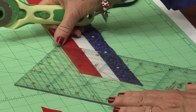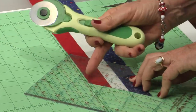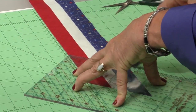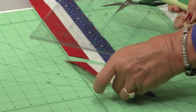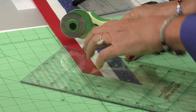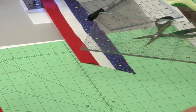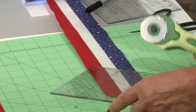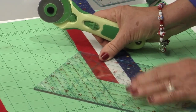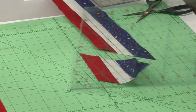The challenge is to get 8 diamonds as perfect as that one. Keep the 45-degree line and the 3-inch mark lined up, and just keep on cutting the whole way across the strip. You do not have much to spare, so do it very carefully. Don't leave anything in between — just keep putting them in the stack. You need to make four pairs.